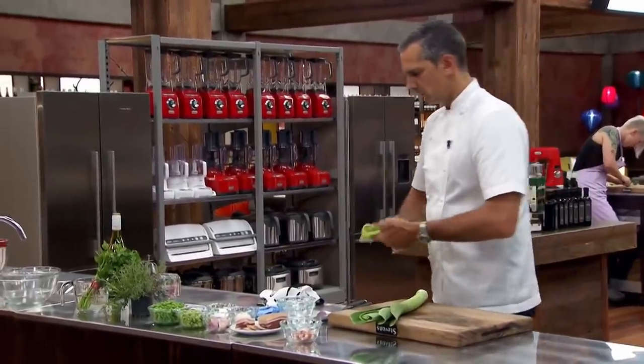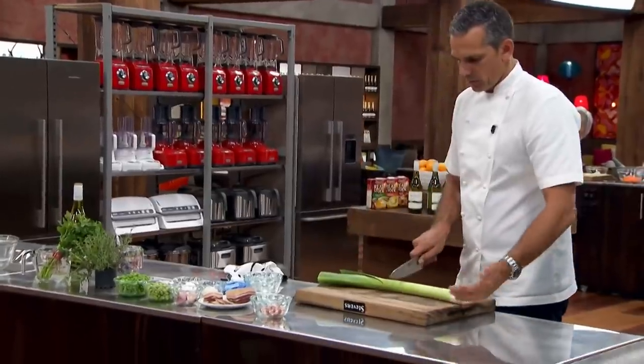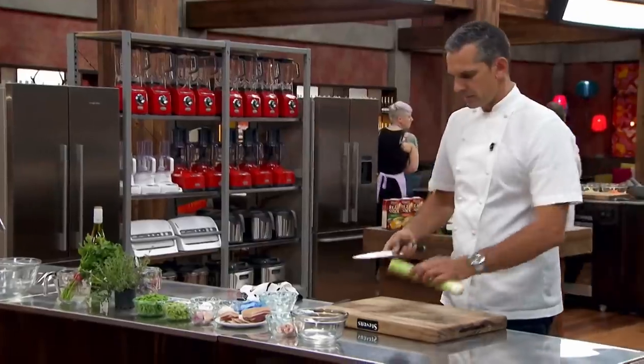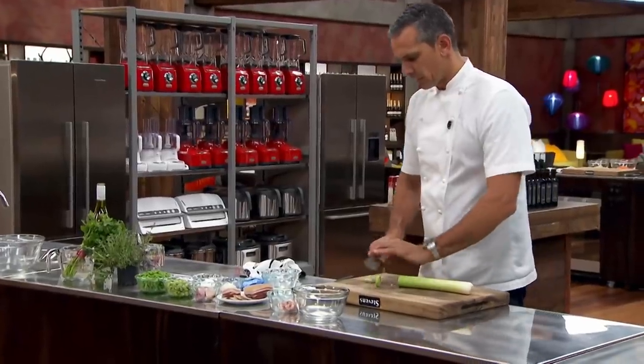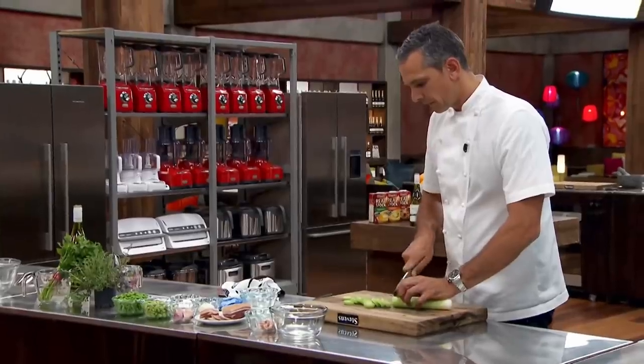We'll strip off that top end of the leek straight away. The part of the leek that I want to use today is really the stem part down here. We want to cut this leek a nice, reasonable size and thickness — about that thick. You can see that I just cut, flick, cut, flick.